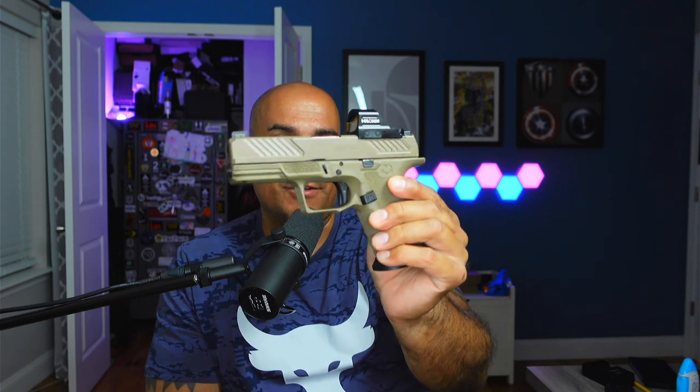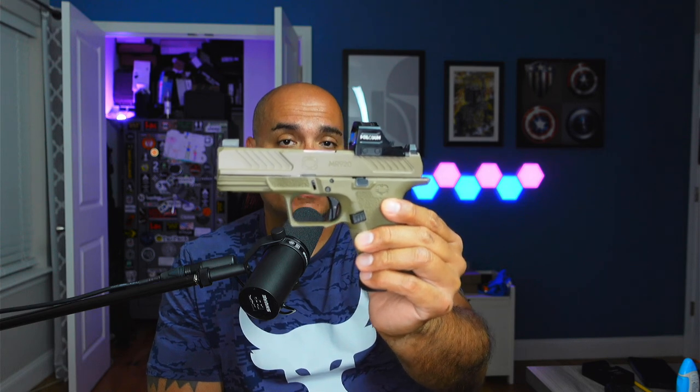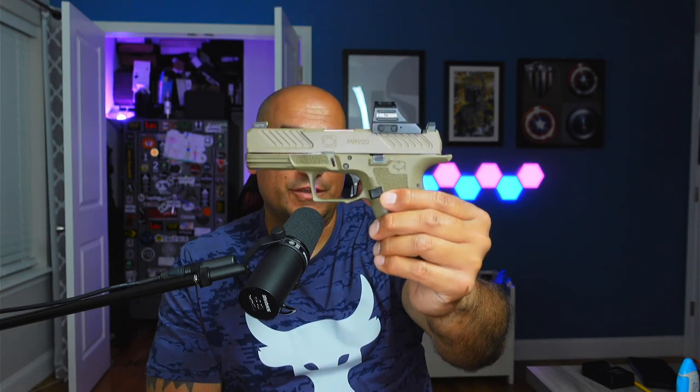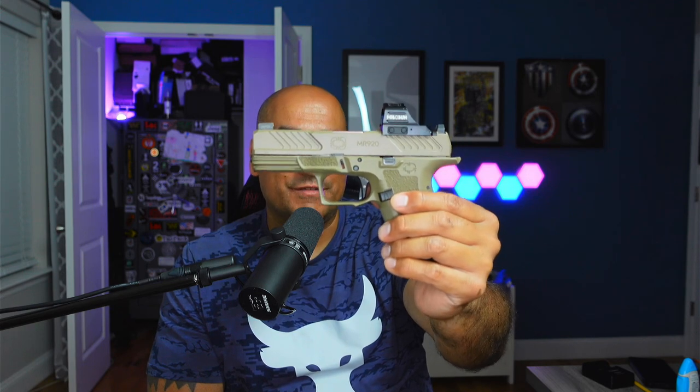The winner in my opinion is definitely the MR920. Out of the box it has everything you need — a high-vis front night sight, a blacked-out rear, and it is optic capable with in my opinion the best mounting setup available. I've shot a lot of rounds through this gun and haven't had any movement with the dot or any issues with the sights at all. Even though the ZEV has an optic-capable slide, the lack of included sights makes it finish behind the Bull Armory, even though the Bull Armory doesn't have optic capability on this model.